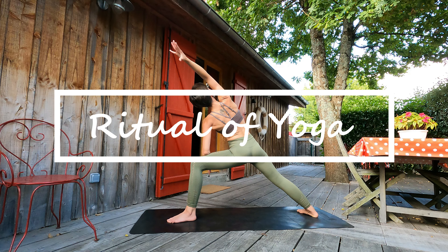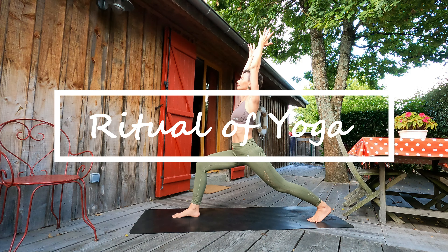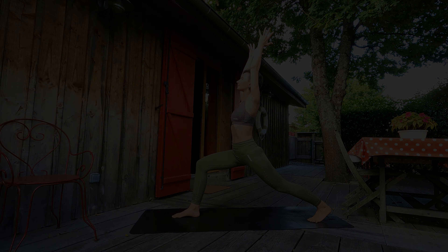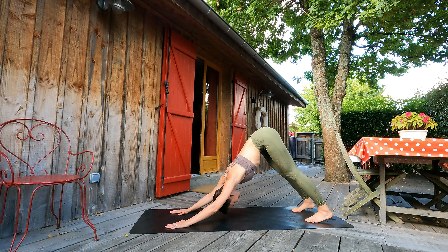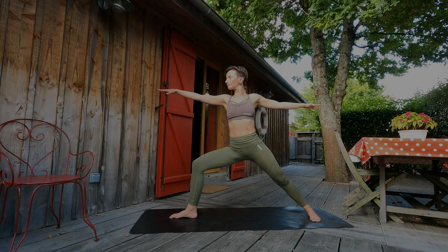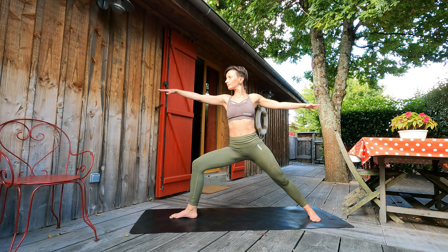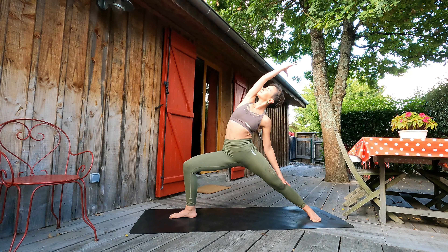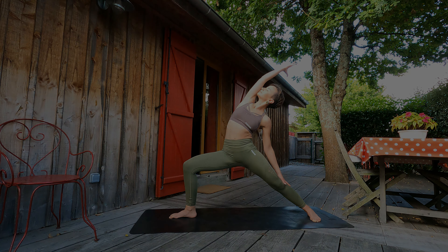Hello dear yogis! Welcome to this 20-minute morning practice where we will tune in our breath, stretch our bodies, observe how we feel, and concentrate our minds. It's a moderately intensive practice suitable for all levels. No props are needed unless it's something in your daily practice. Join me on the mat for a morning self-care ritual of taking care of our bodies, minds, and feelings, starting our day grounded and centered.